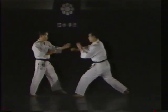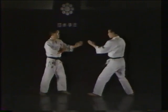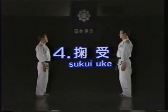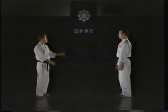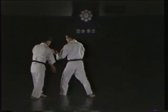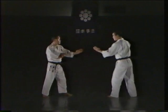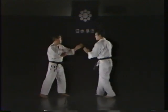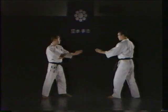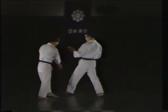Let's look once more at a proper shita ukei. The sukui ukei, or scooping block. The sukui ukei is used to parry a tsukigeri or angekeri. In this technique, the tanagokuro is used to scoop the opponent's outer ankle and spin the leg away.